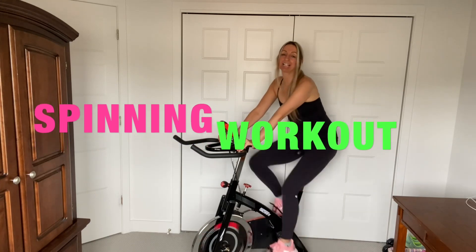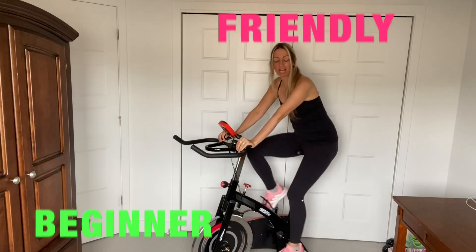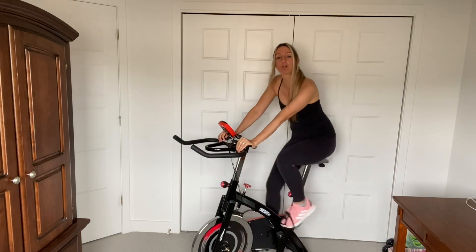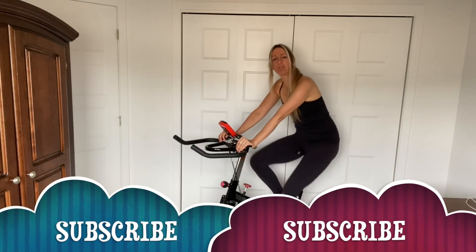So get on your bike and start pedaling. Make sure your feet are nice and secure on the pedals. Keep your belly button pulled in, nice strong core, you guys. Just do what's comfortable for you.